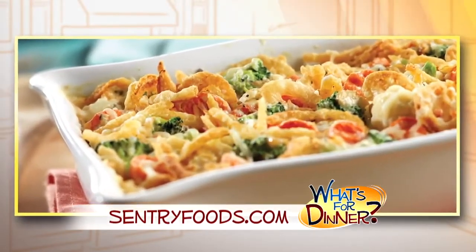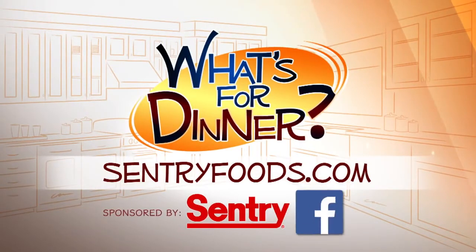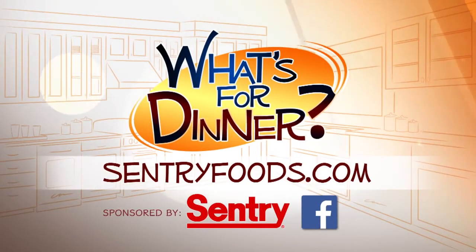It's also easy to reheat. You can find this recipe and great deals online at CenturyFoods.com — be sure to click on What's for Dinner.